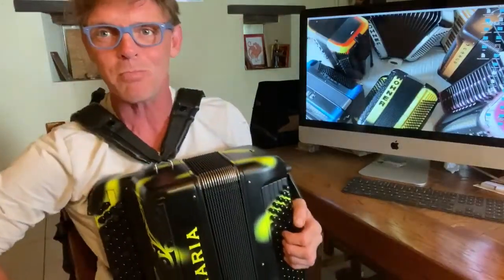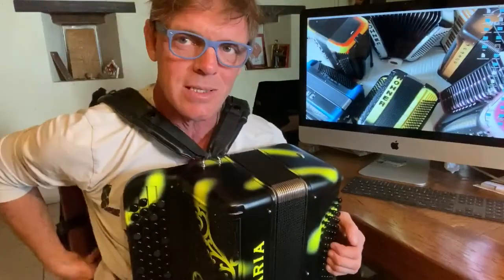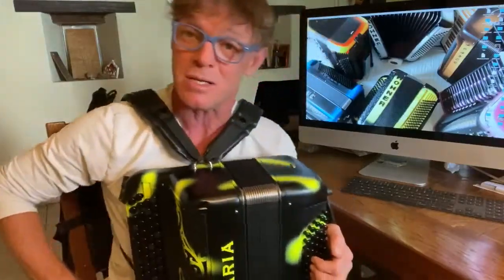Ladies and gentlemen, hello — the pedagogical trick of the day. Today it's Tuesday, 17th of June.